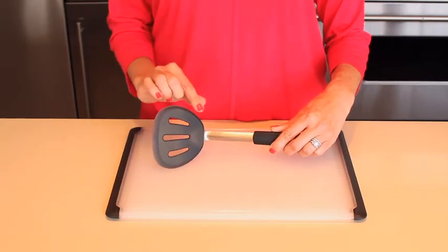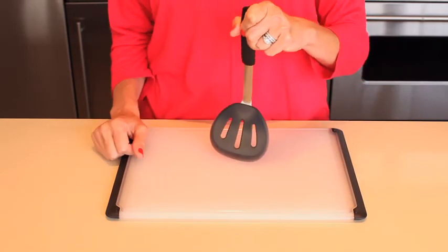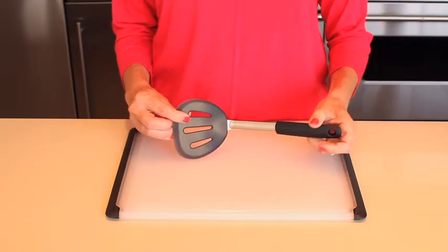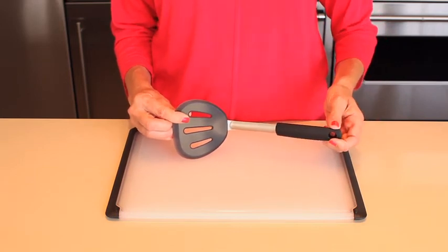The silicone head, which is heat resistant to 600 degrees, is ideal for cutting soft foods in pans. The thin, flexible edges glide easily under foods, making the turner great for flipping even delicate pancakes. The pancake turner has a soft, comfortable non-slip handle and is the perfect companion to nonstick cookware.